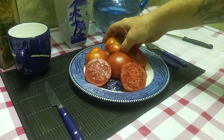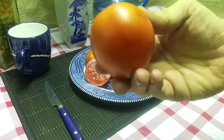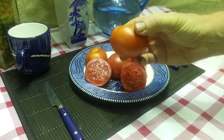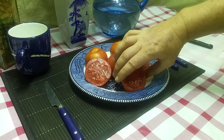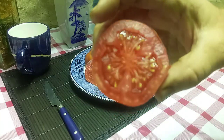They produce these nice four to six ounce red beefsteaks. As you can see there, here's what the inside looks like — nice and meaty.